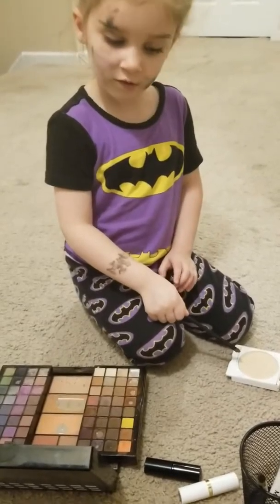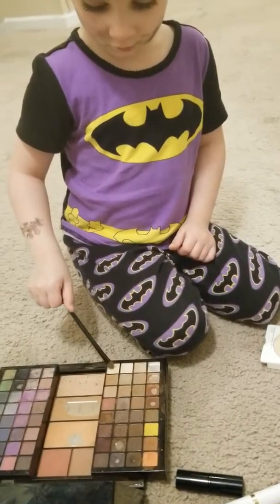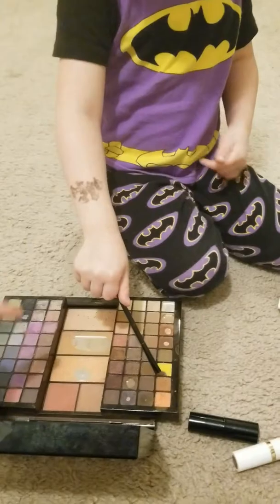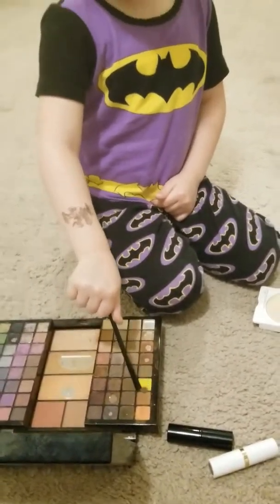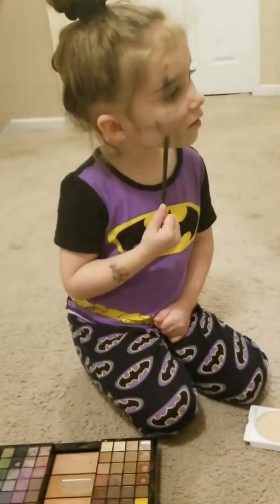What do you do with this? No, the powder brush is for the powder. Let's see. Yeah, eyeshadow. Yellow. Look at all these colors too. This matches my shirt. Yeah, it does match your shirt. Oh, that's a good yellow.